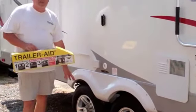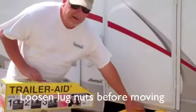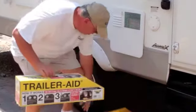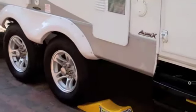What you'll do is loosen the lug nuts first, just slightly, then take the Trailer Aid and position it under the good tire — like so — and pull the trailer up onto the Trailer Aid.